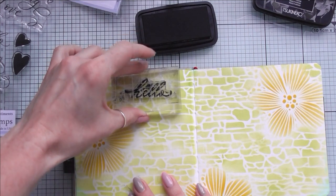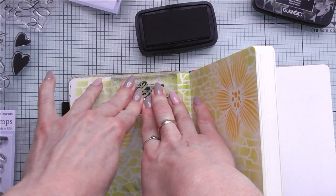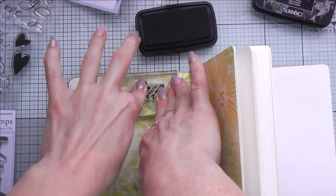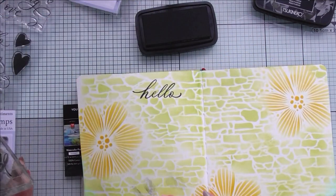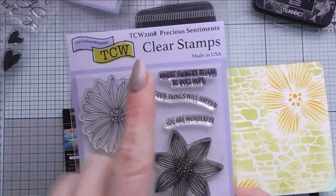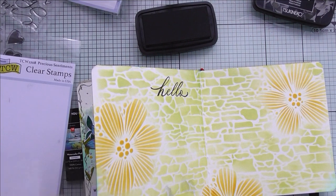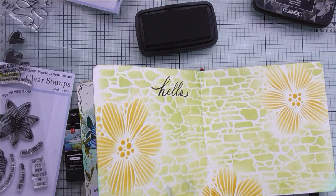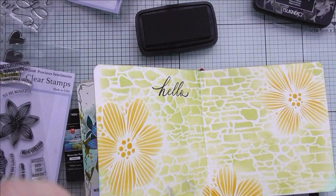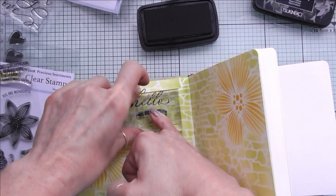Don't be afraid to stamp directly on your pages. Sometimes the image will not transfer perfectly — you can try to fix it by stamping over again, or you can leave it and use a black pen to fix the lines where it didn't transfer properly. With art journaling there are no rules you have to stick to — it's absolute freedom. Whatever appeals to your eye is what you can do. To finish off my sentiment, I'm reaching for another stamp set and stamping the words 'hello, you are wonderful.'